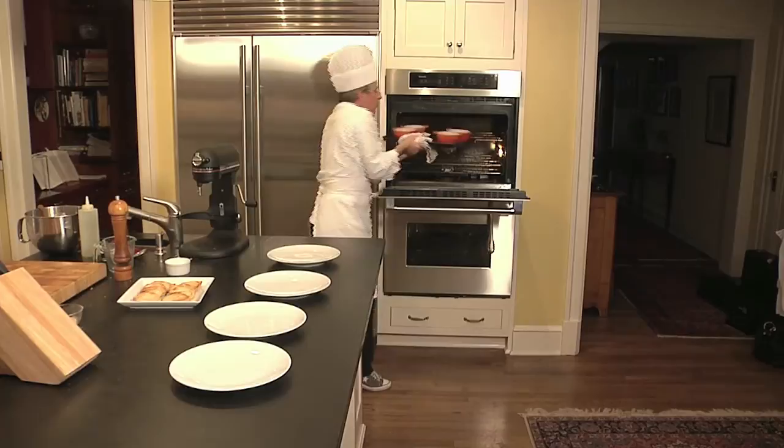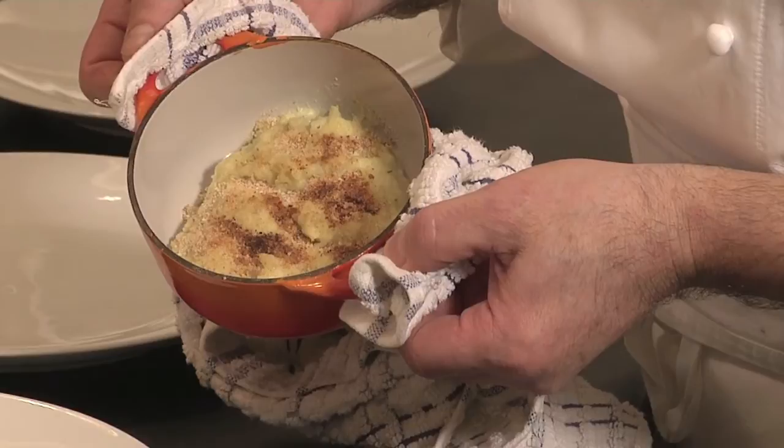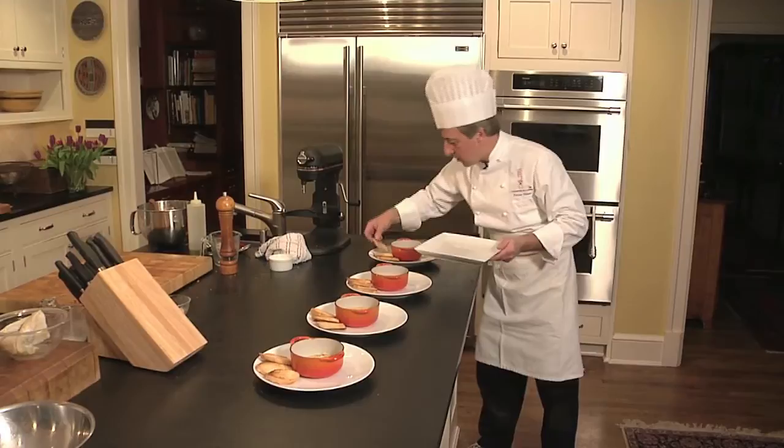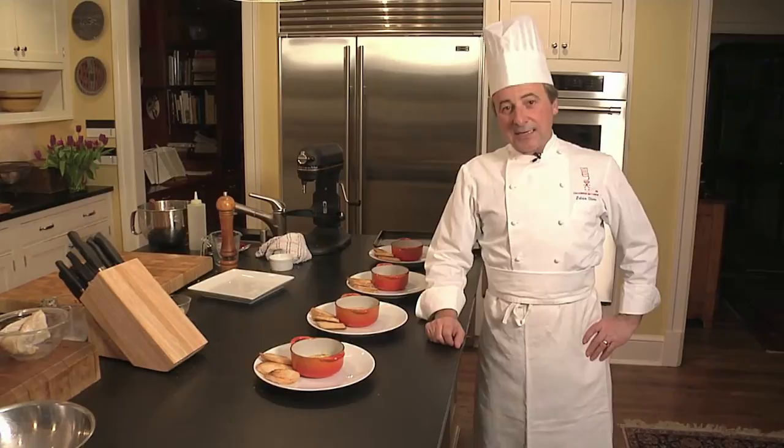Be careful — the oven is hot and you don't want to burn it. That looks very nice — perfect timing. Let me show you. I'm going to grab one — it's a little hot in here. But look at that, nice color — that's exactly what you're looking for. The right amount of crouton. I'm Chef Patrice from L'Académie de Cuisine. This is the way to cook salty cod. Et voilà.